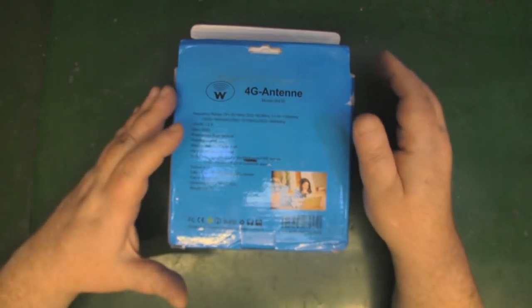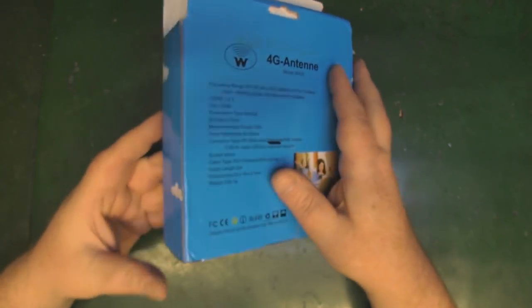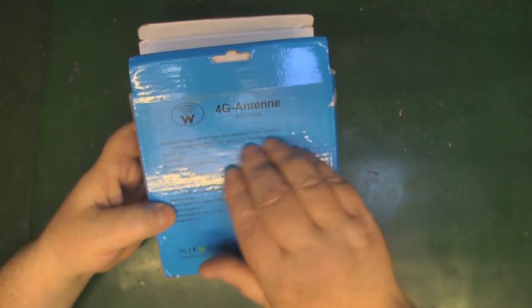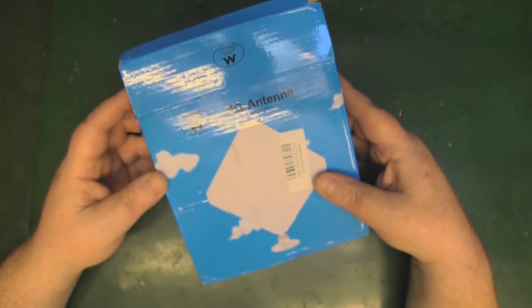When I did a little looking to see how popular this antenna is on eBay, quite a few sellers also market this as a Wi-Fi antenna, believe it or not, even though it doesn't mention anything about Wi-Fi on the box. Sellers are selling the exact same antenna and claiming it's for Wi-Fi as well.